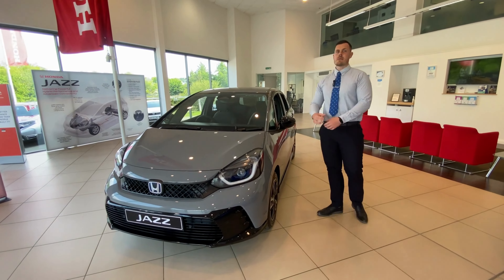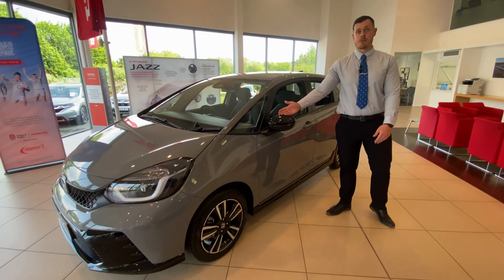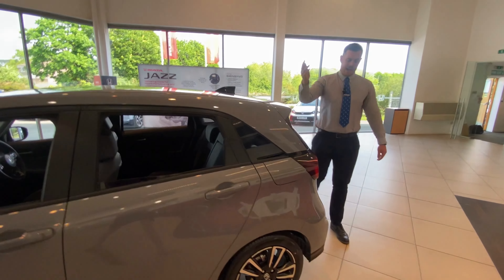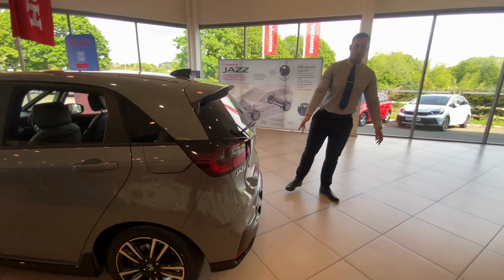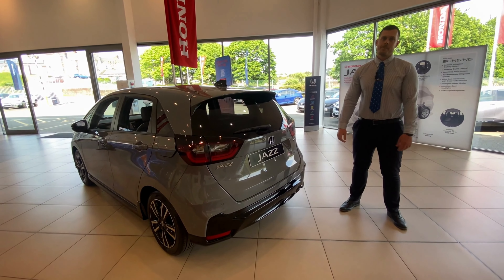The sporty gloss black theme is continued throughout the car, so you've got gloss black mirror caps, gloss black side skirts, a gloss black shark fin antenna and a gloss black rear bumper, with a chrome exhaust tip to complete that look.